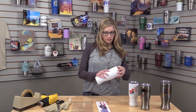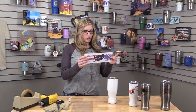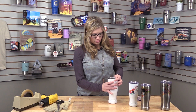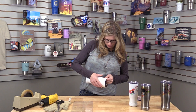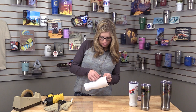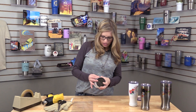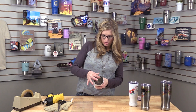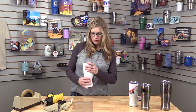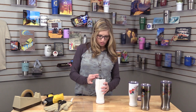Let's get started — we're going to do the 20 ounce today. First, place your transfer sheet onto your Pilsner, and then with the heat tape, you're going to place it all the way up that seam so it's on there nice and tight. I'm going to go right over the edge of it so I know it's on there really good.